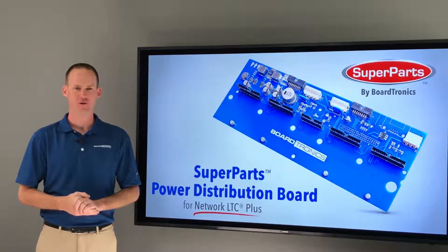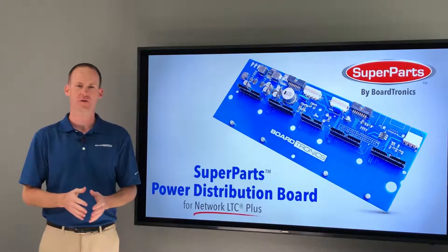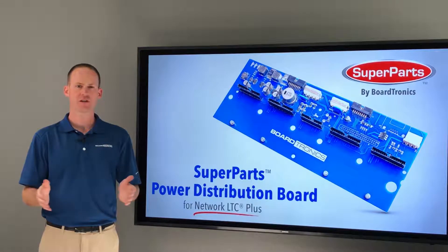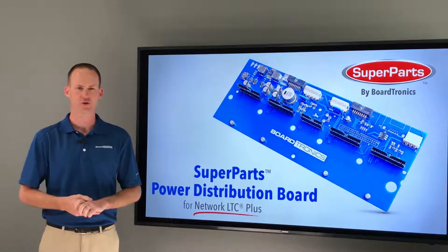Hi everyone, Shane Smith with Boardtronics. In this video we are featuring the Super Parts Power Distribution Board for Network LTC Plus. There are generally two of these boards within each satellite and they run up to four eight-station output boards each, for a total of 32 stations per power distribution board.